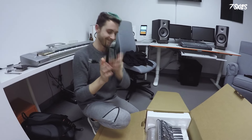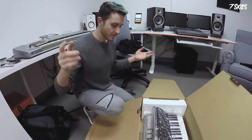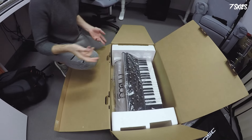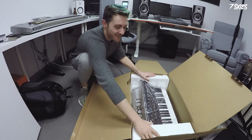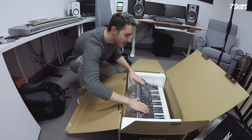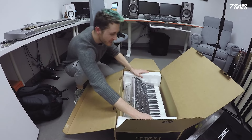Then we have, very importantly, a power cable, because nothing's gonna work if you don't have the power cable. And then yeah, there's the Moog — but who cares about that!